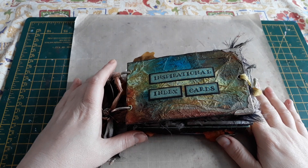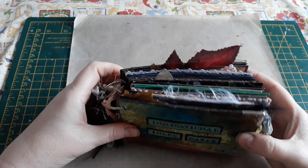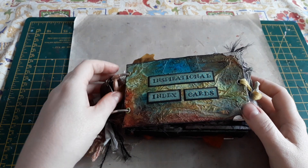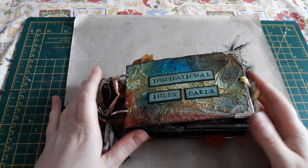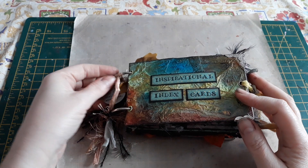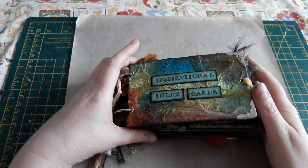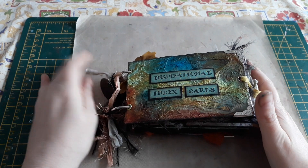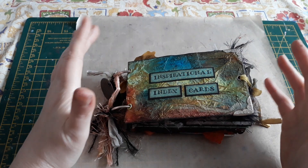So let me explain what this is. I have two crafty friends that I do different types of swaps with. If any of you have seen my October and December daily, you would have seen that we do advent swaps through the year. But last year we were looking for a way to do a joint project between the three of us that complimented each of our crafty talents.